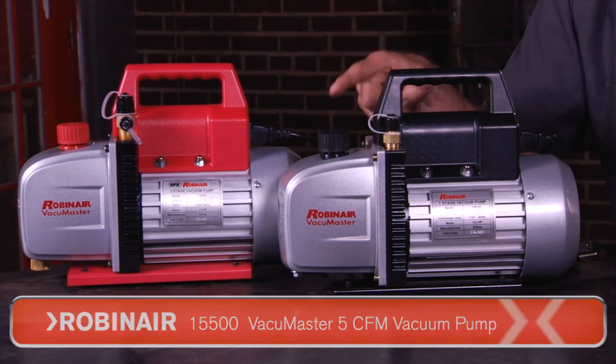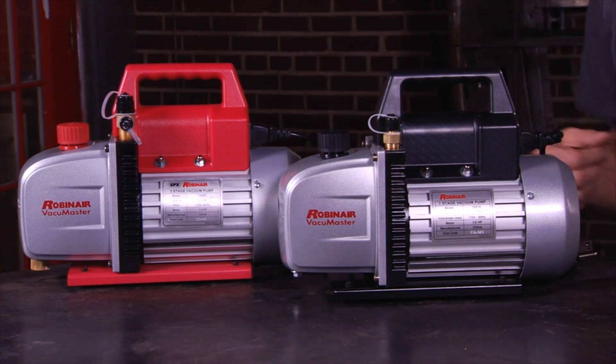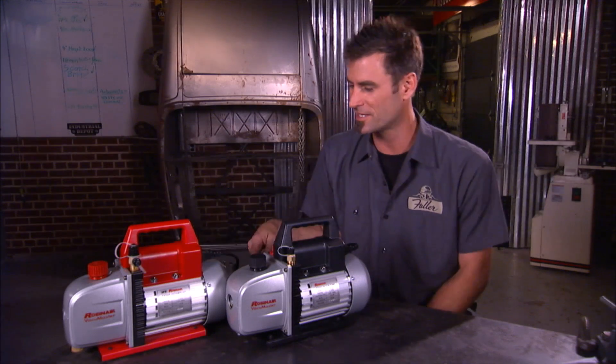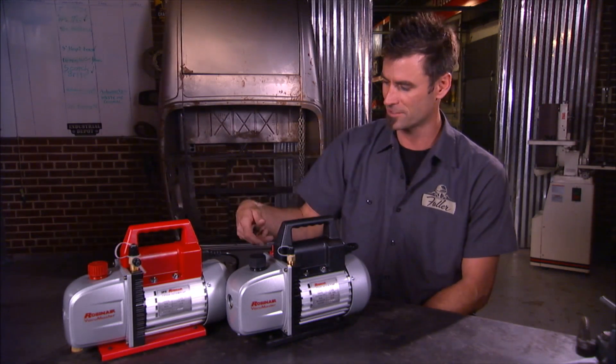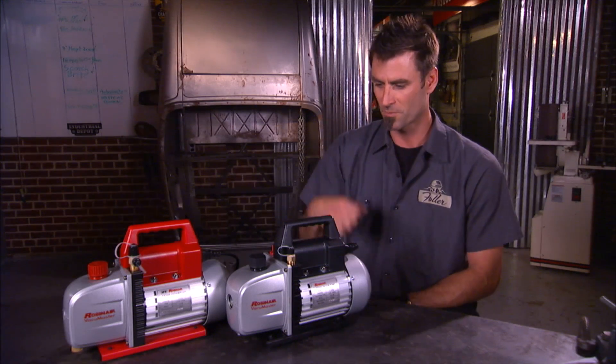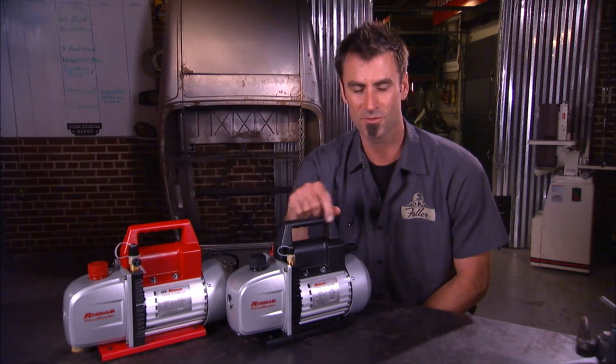These will just do it faster and do a deeper draw. They have a no-hassle guarantee, so if you have a problem within a year, hand it back to your distributor and they'll hand you a new one. So if you're in the market for one of these, check out the ones at Robinair.